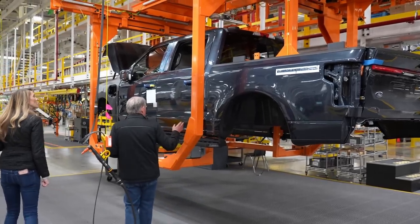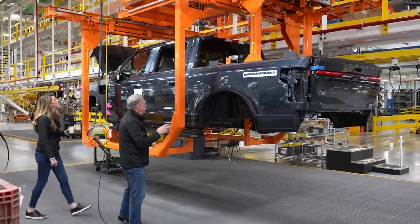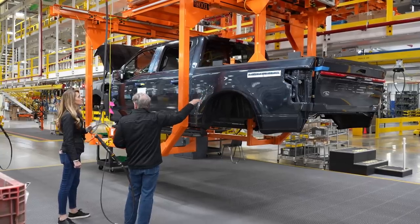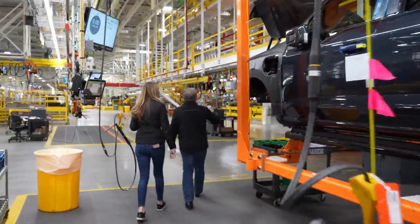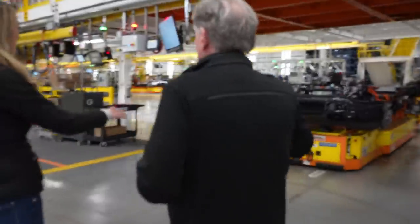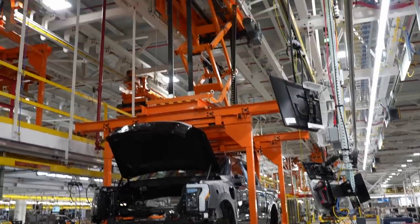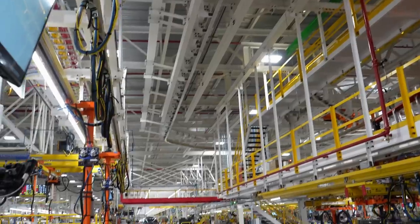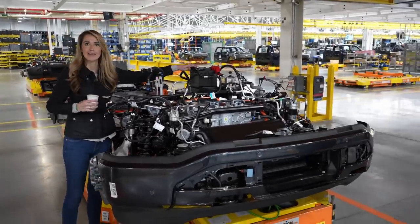This machine kind of glues everything together — the things are together but not really. You can see it's held in the front and held in the rear with bow ties, and this has a clamp that goes into the bed. What I wanted to show you is right here: this thing is going to come out, go in here, come overhead, and drop right on top of that thing. And there's your 12-volt battery.